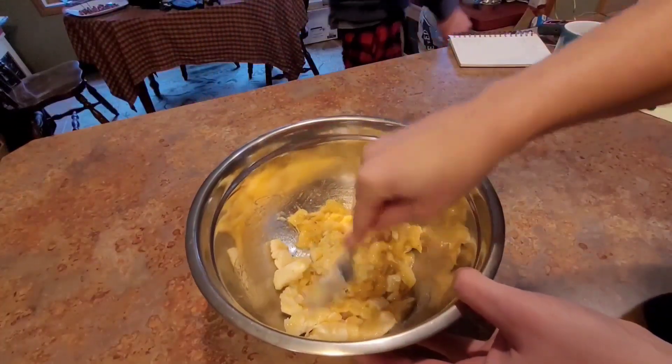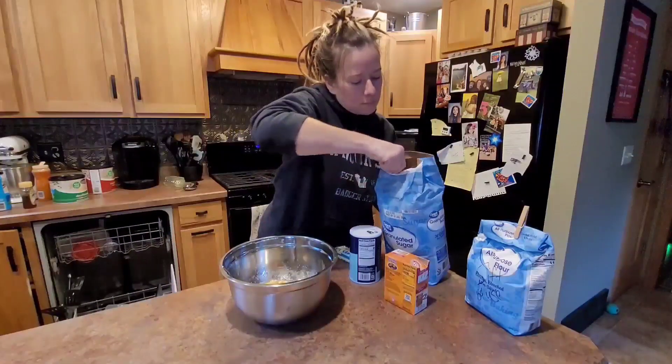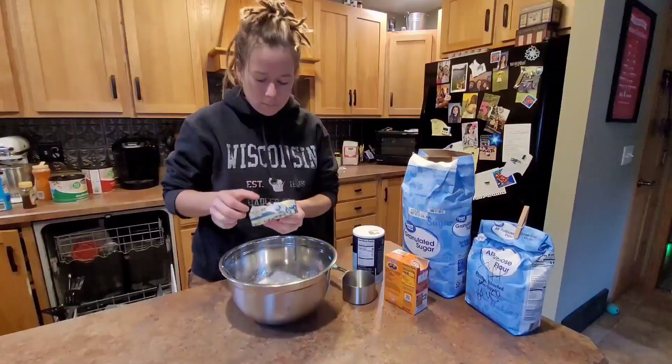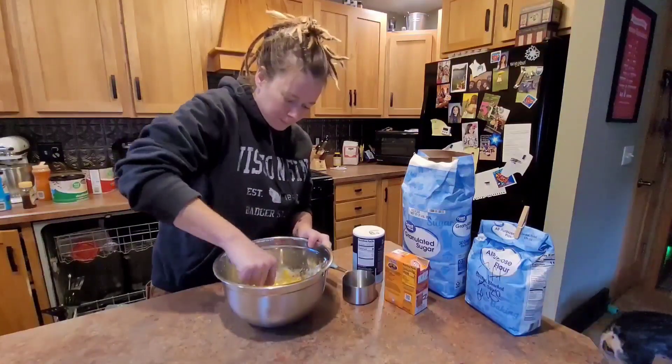First, we'll mash four bananas. You can use fresh or frozen, preferably extremely ripe. One egg, three quarters cup sugar, and one stick of butter. And we're gonna basically cream that.